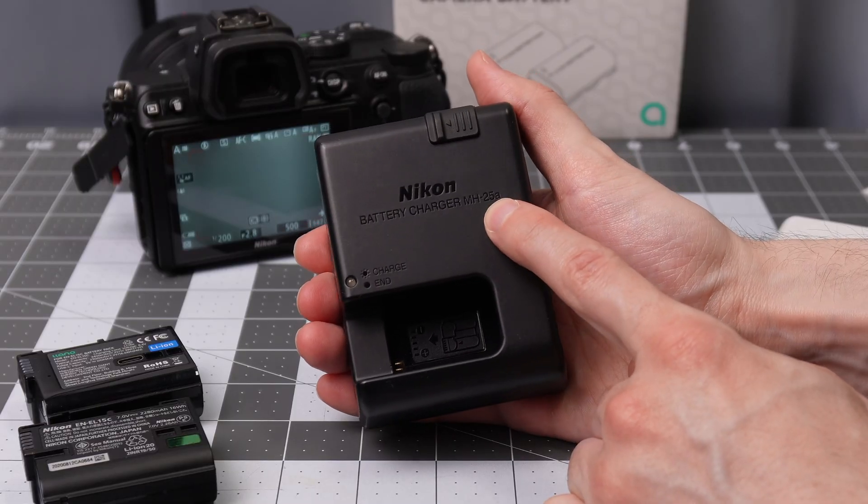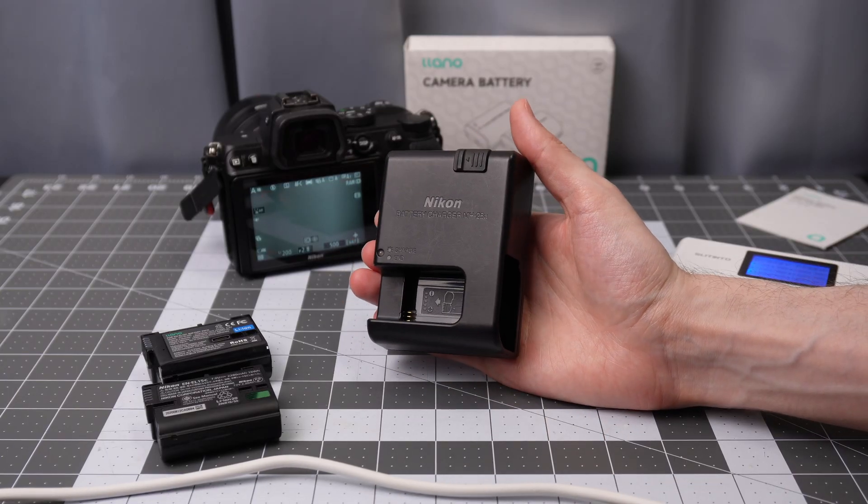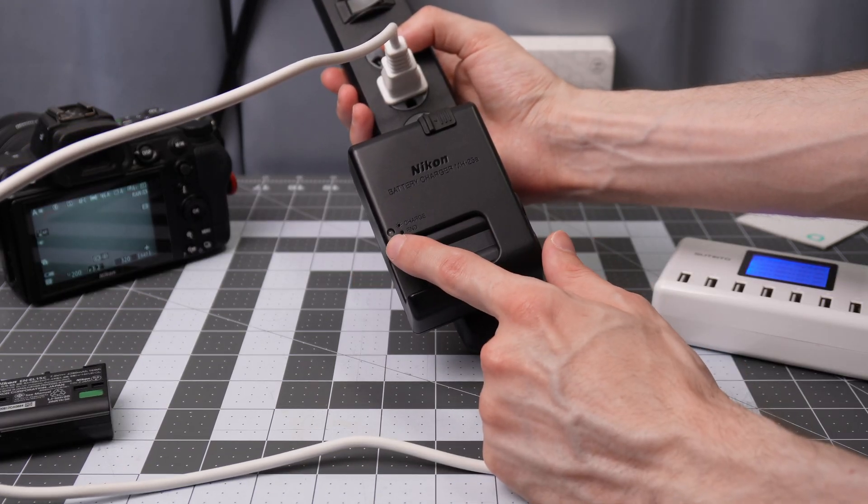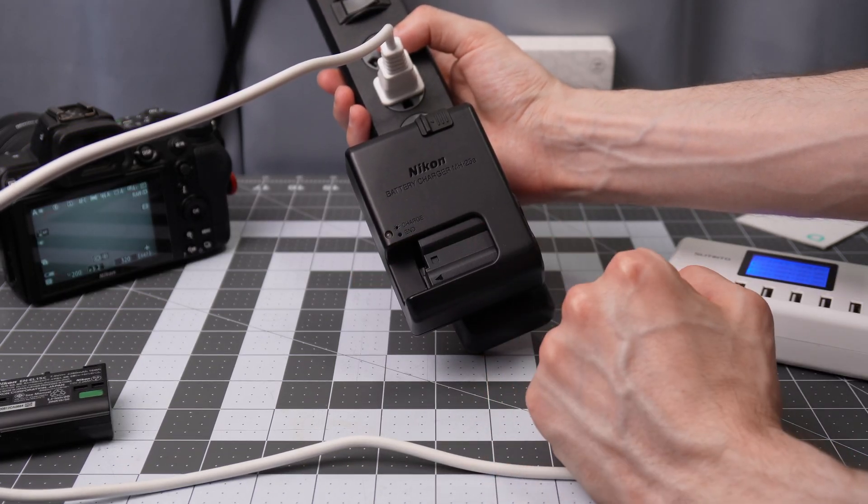I have a Nikon MH25A battery charger and I want to put the Lino batteries in it. With the Lino battery inside the official charger, it is blinking, indicating that it is charging the battery.